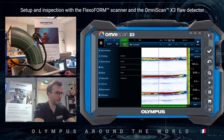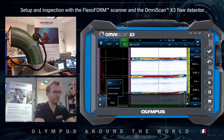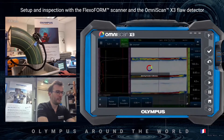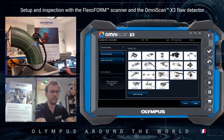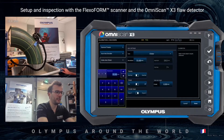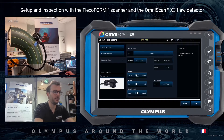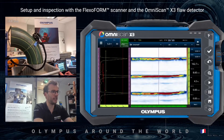I will now change the scan type and select raster encoded, then go to edit encoders. There is a nice feature in the X3 where all my scanners are already implemented. I can select the Flexoform here. The resolution will be 52 millimeters, which is the dimension of the strips — lower than the aperture in this configuration — and we have an overlap of 12%. I click confirm and it automatically loads all the encoder setups.